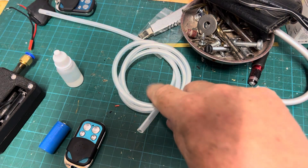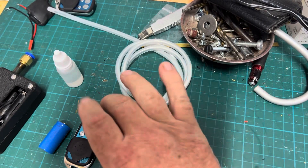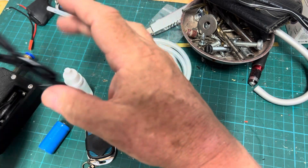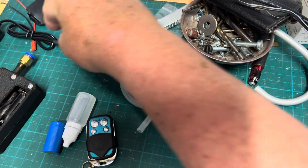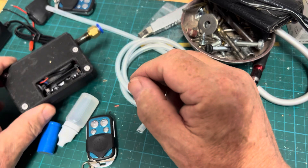So the kit you get is a nice little bit of silicon rubber hose, you get a remote, you get a battery, you get some of the fluid, you get a charger for the battery. We've got the fluid and then we do have the machine.